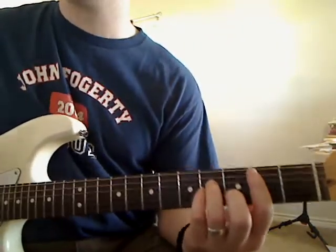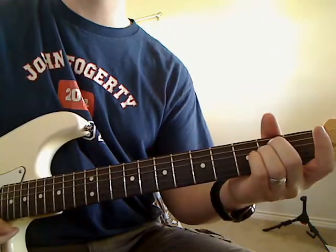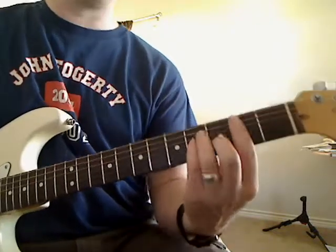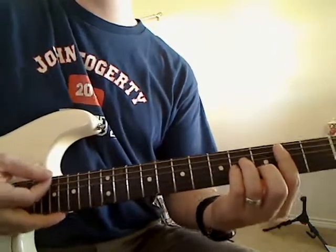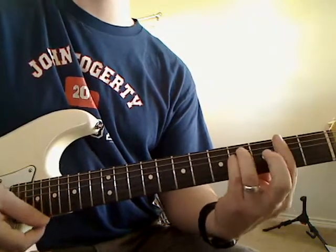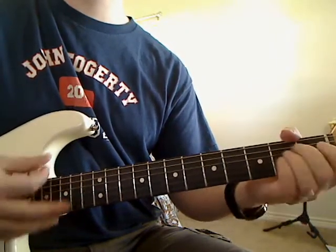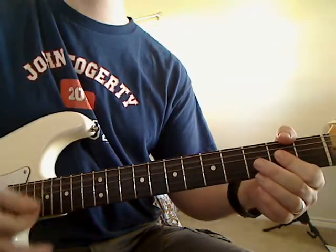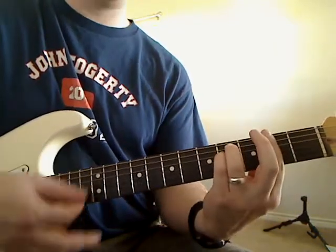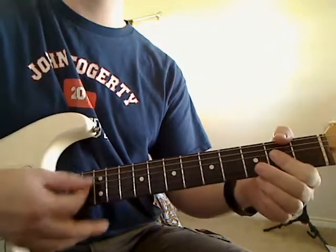Now let's get started with how we're going to play these chords. Remember, we've got B minor, F sharp minor, E minor, and A. The order that the chords come in is: B minor, then F sharp minor, then E minor, A, E minor, A, and then it starts over. So: B minor, F sharp minor, E minor, A, E minor, A, E minor, A.